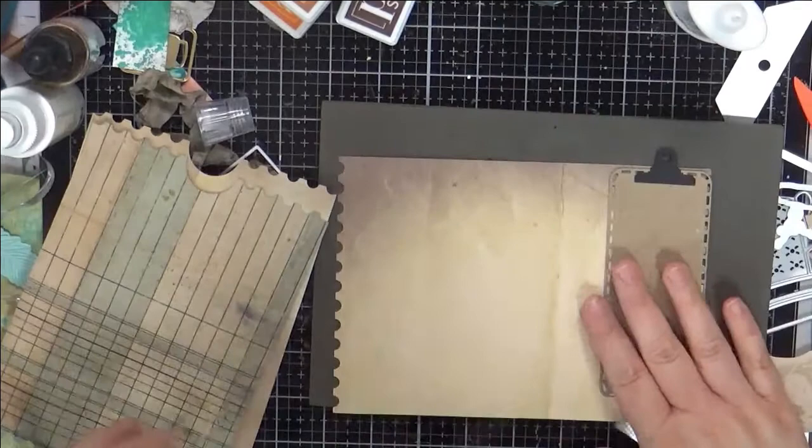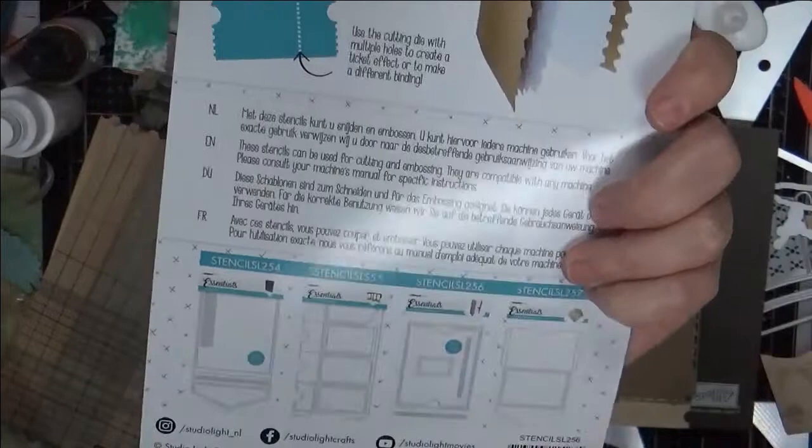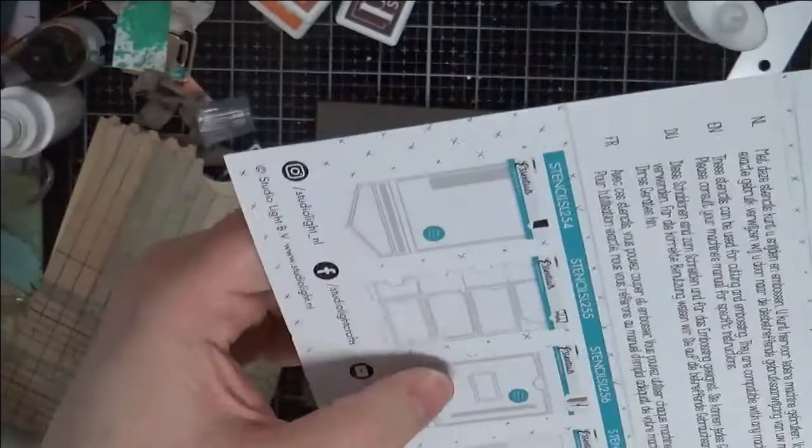Fun Studio Light die — that is Studio Light die number, it's called Stencil. They don't have really great names for them, but Stencil SL256. And it has this journal one. I have that one, I don't have that one, and I don't have that one, but I have a lot of the other range. They have these different ranges that they come out with.